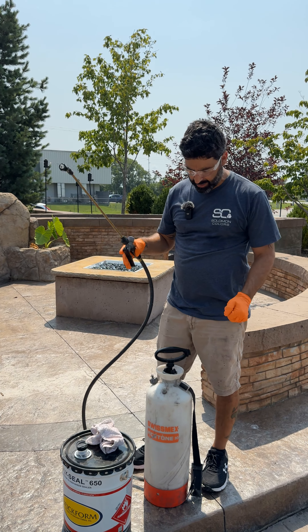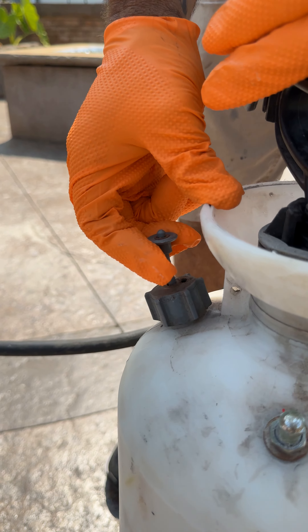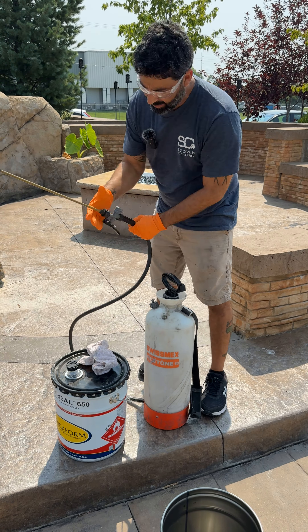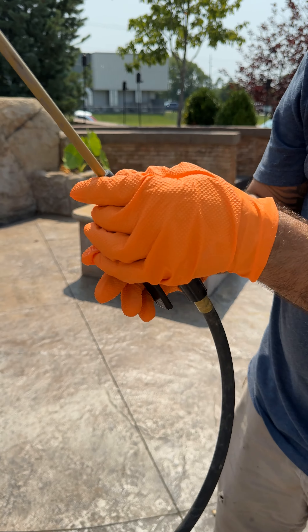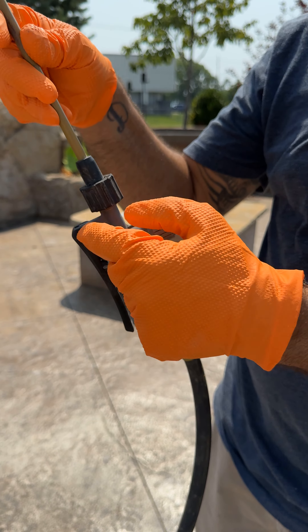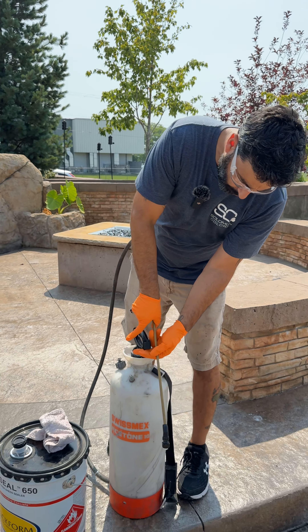Alright, so when you go to store your sprayer, if there's any pressure in here lift the relief valve up and go ahead and open your pump up. I always click this over to leave it on the on position in case there's any solvent that didn't clean up there — you don't want that to tack up in there. Then you're ready to store this.